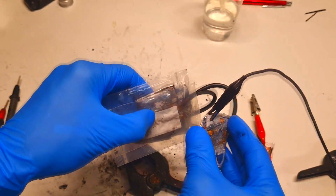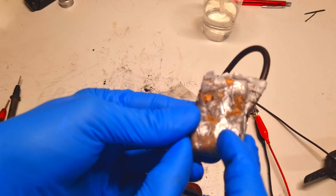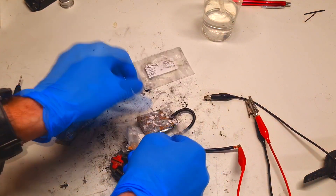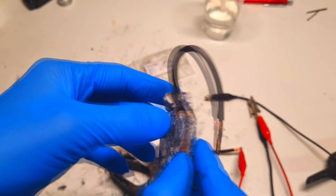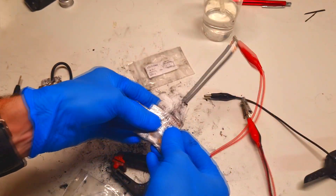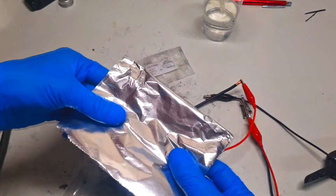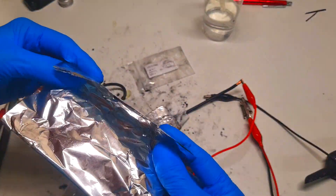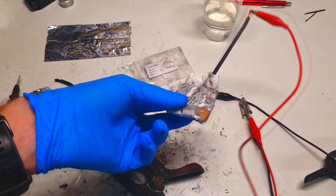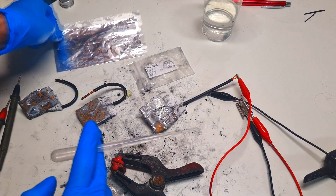You can also see that almost all the aluminum is dissolved. Now I want to see if I can make this battery keep running by adding some fresh electrolyte and some fresh aluminum.